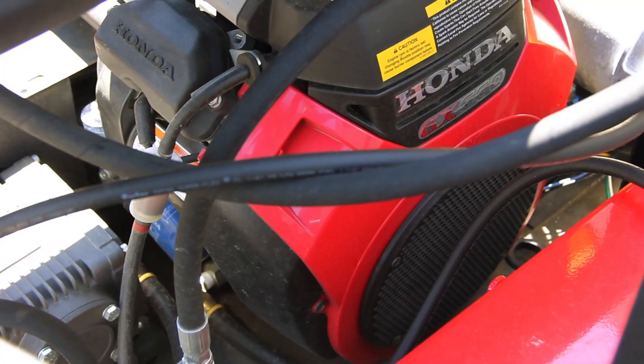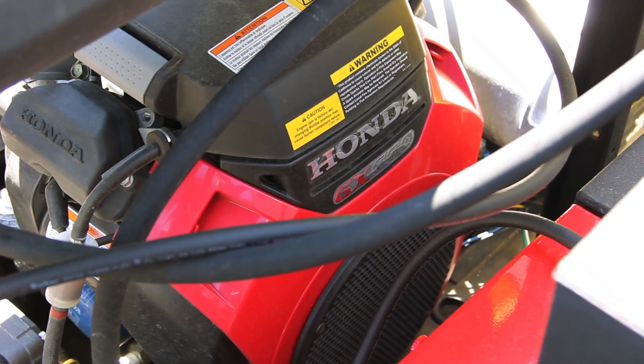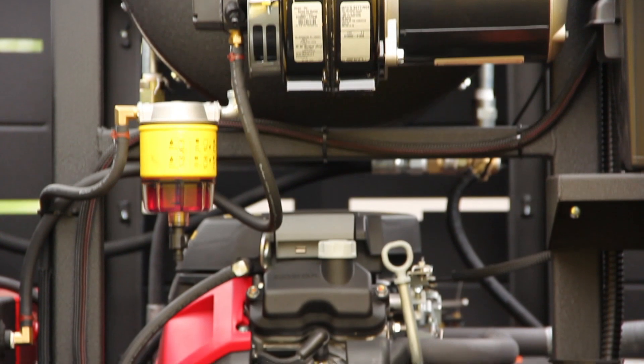This ECOS trailer system uses the Honda 660 — the new engine from Honda — so they're a little more fuel efficient. They run smoother and actually run at a little less RPM if needed.